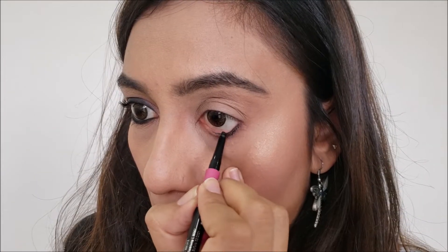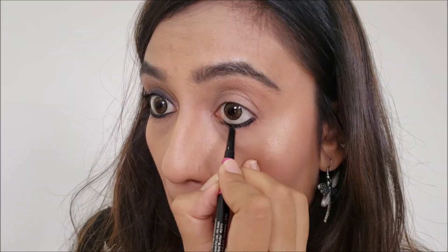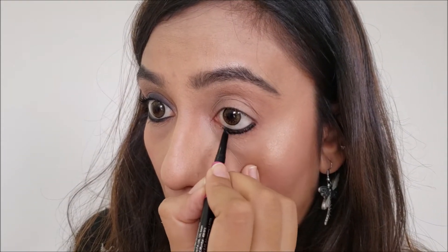That was quite a long intro, so without wasting more time let's get started. The first use of Kajal is as Kajal itself. I don't need to tell you how to apply it because we all know it. But it will make your eyes look bigger, and sometimes Kajal is enough to complete a whole look. You can use it according to your liking — just on the waterline, or give it a bold look by applying a thick layer.